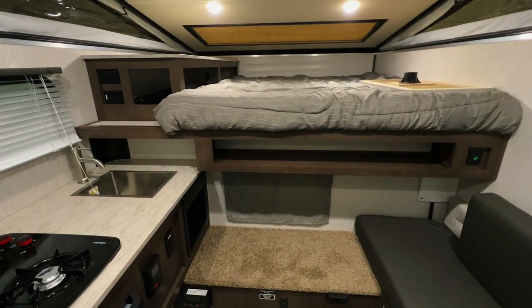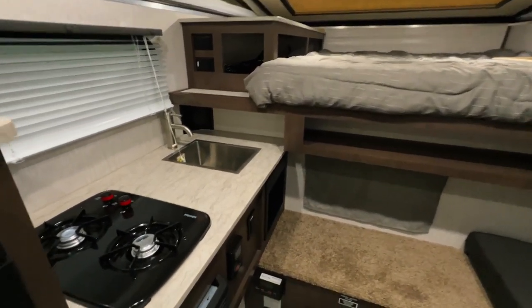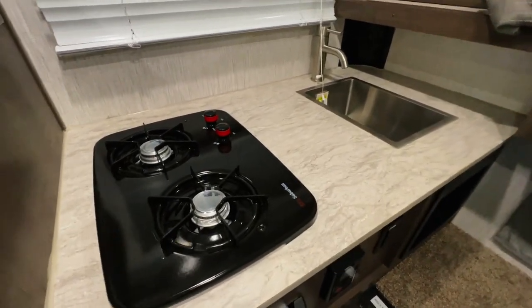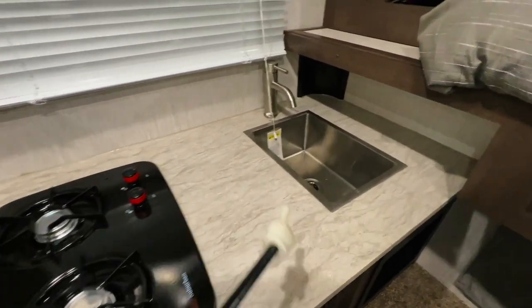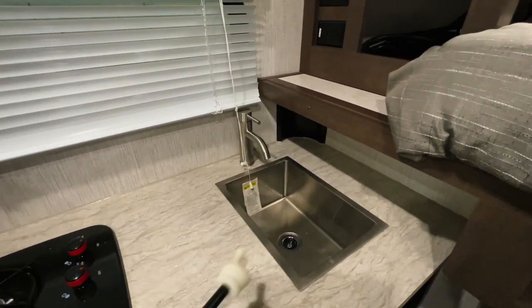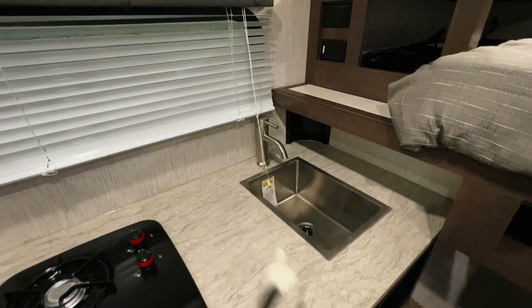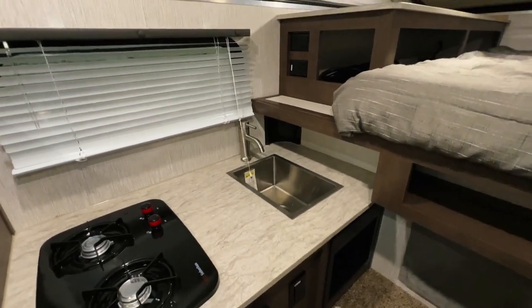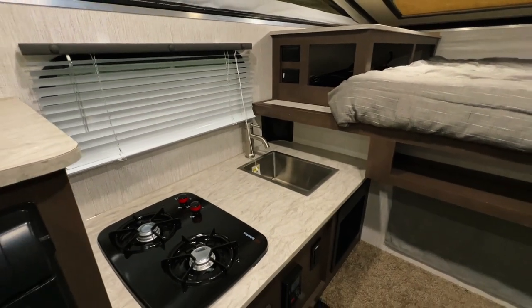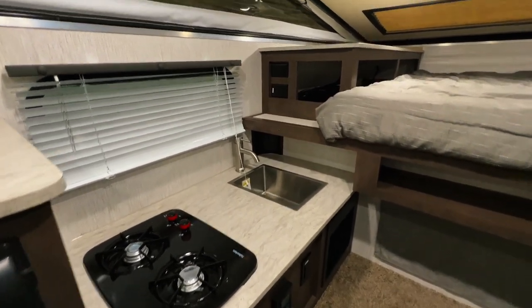Alrighty folks, we're inside of this Rogue EA-1 here. This is produced by Forest River in their Palomino factory. We have a two burner cooktop here. This is our kitchen area, kitchen sink. This does drain to the outside — there are no holding tanks on this. There's a little port right outside the kitchen sink that you can hook your garden hose up, drape that onto the ground, and anything you run into that sink is just going to go straight out that hose down onto the ground.